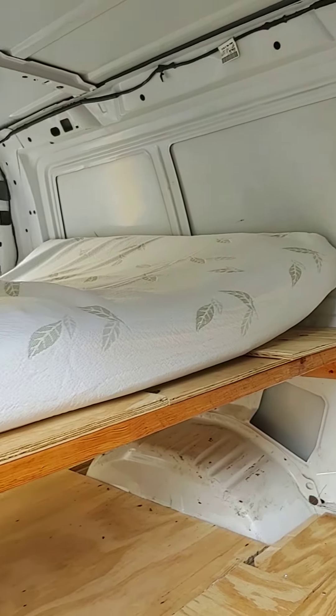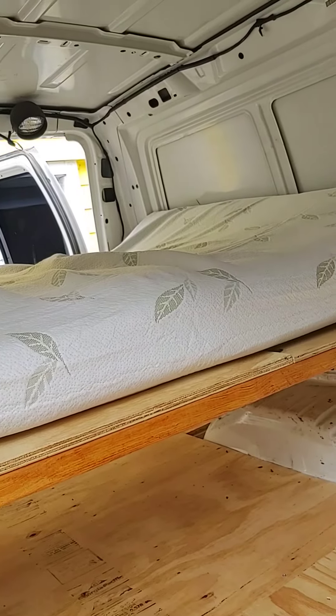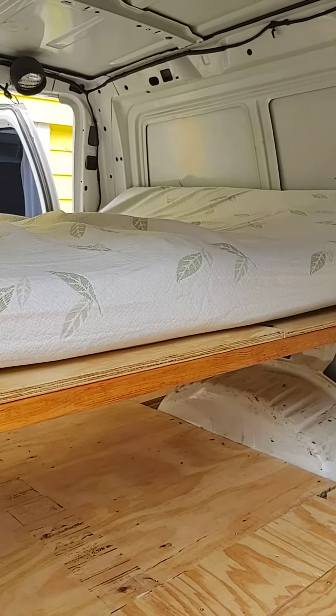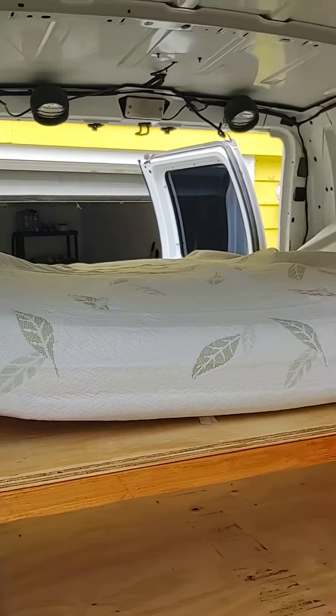This is inflating — this is an 8-inch memory foam. I will link it down below. This is the second one I bought. I have one in the house, and I loved it so much I said this is going in Stanley so I can be comfy.